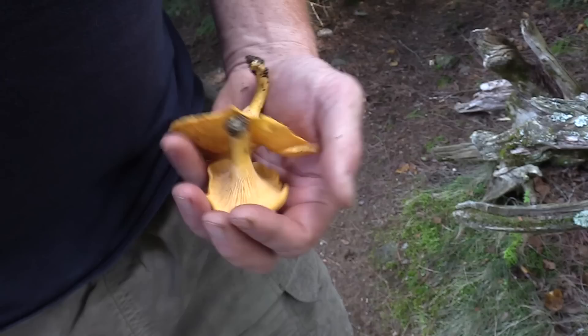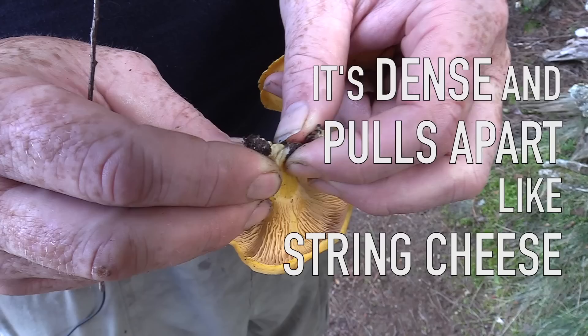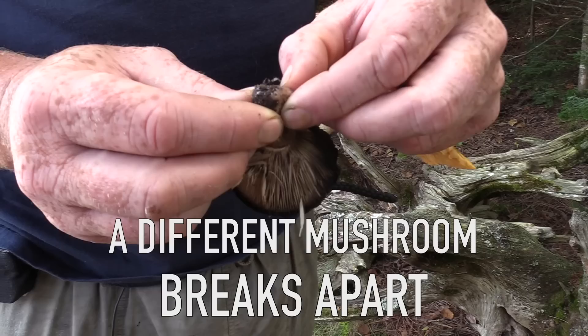Whereas another mushroom has a much deeper gill than the false gills of the chanterelle. And third of all is the stem. It's a dense stem and when you pull it and separate it, it kind of pulls apart like a cheese string.